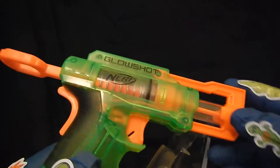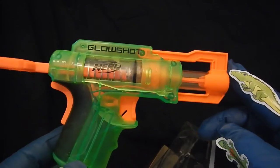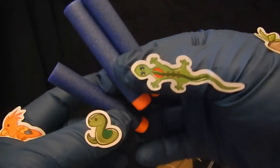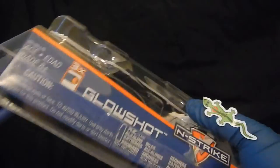And we have the actual gun — the Nerf gun. I guess the green part is the part that glows. And then the three darts — I think these are the Elite Series darts. So here they are, and then there's the box. We'll just put that aside.